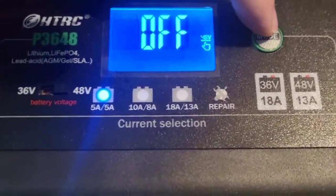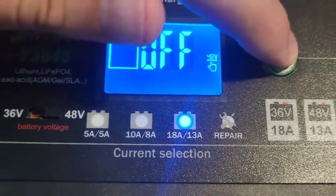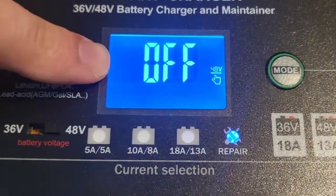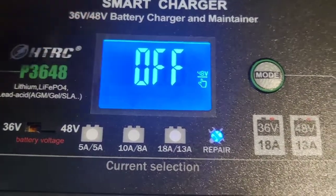You can switch between the modes — they've got the different battery options, charge options, or the repair option, which is really cool. That's what's going to display your overall battery's level and help you get it boosted so it's full.